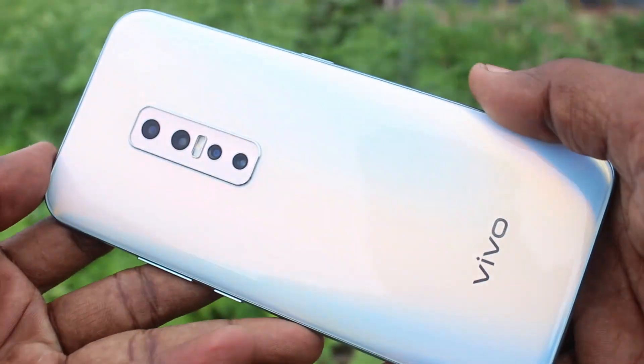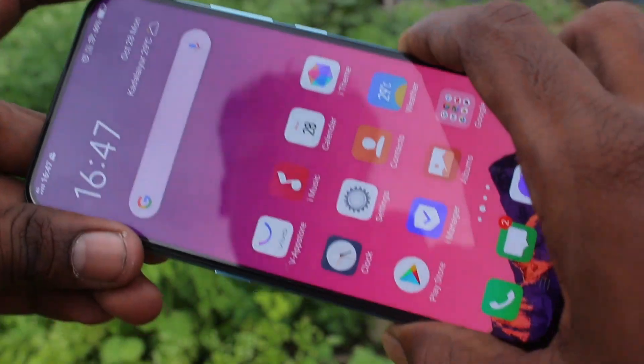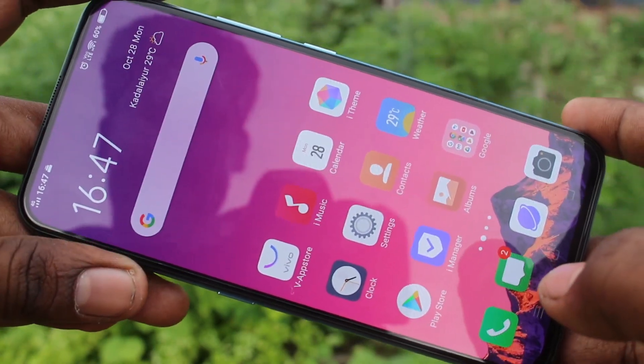Hello friends, welcome to Famous Tech. This is the Vivo V70 Pro Smartphone. In this video, we will learn how you can use split screen on the Vivo V70 Pro Smartphone.